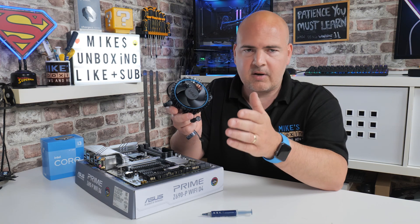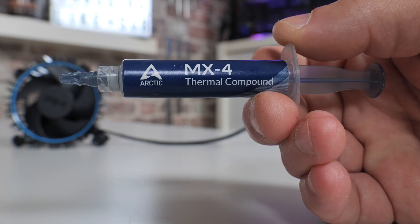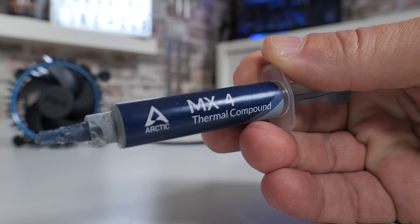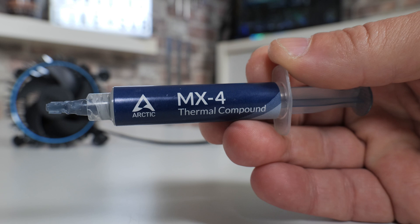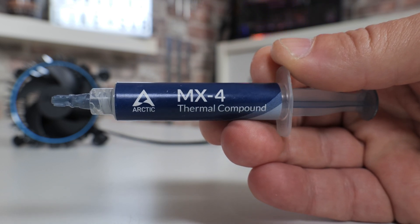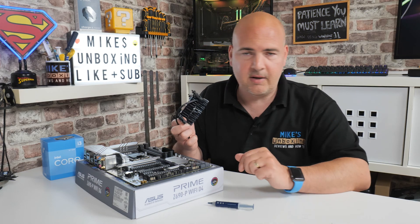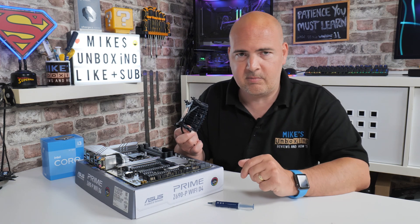You're also going to need thermal paste. We're going to be using some MX4 from Arctic — this is a really good compound to use. If you are removing the cooler, you're generally going to have to replace the paste because it gets gunked up and solidifies a little bit. So buying yourself some paste before you attempt to remove it is probably a good idea. Links for MX4 and other compounds will be in the video description below.